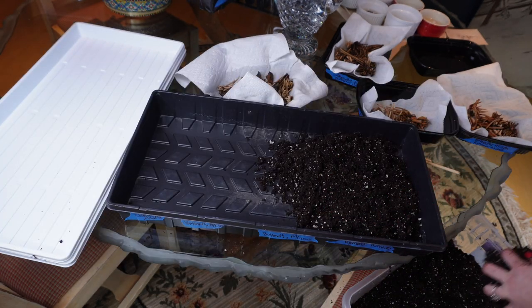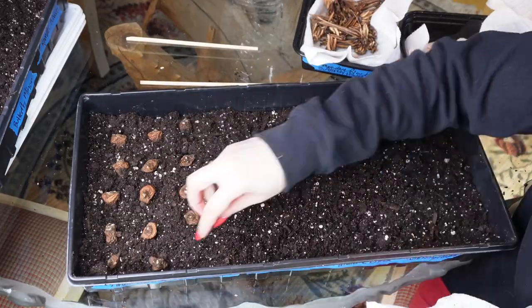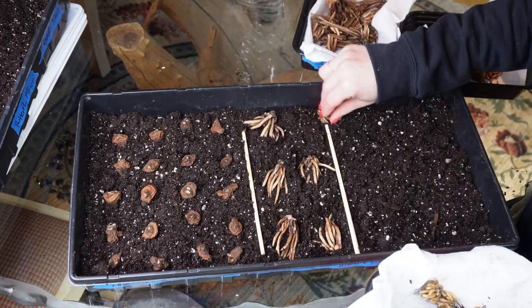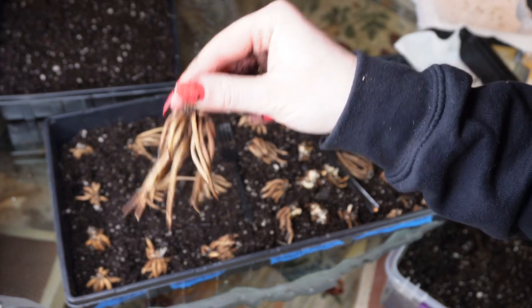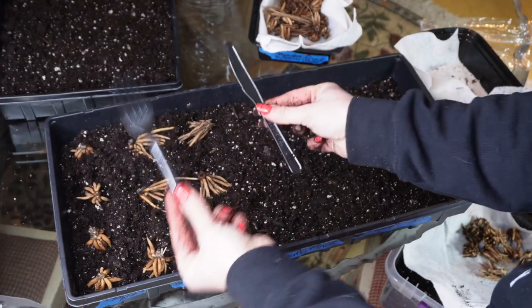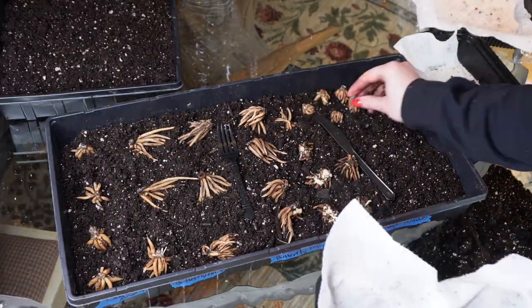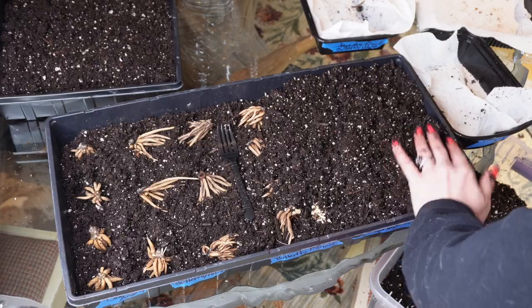I put the moistened soil into the trays — that's change number one versus last time. I plant ranunculus with the tentacle or pointy side pointing down, and anemones the same. You can see the growth point on the anemone is slightly enlarged — that's what you're looking for. The butterfly ranunculus are huge; I place them facing down or on their side and say a little prayer they don't mold. I used chopsticks as separators, then a fork and knife when I ran out, filled the trays, and covered everything with more moistened potting soil.